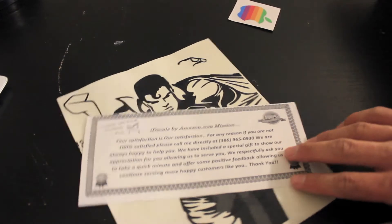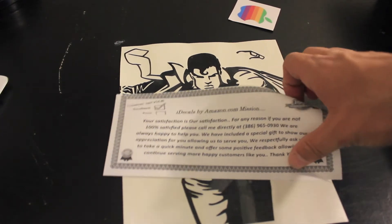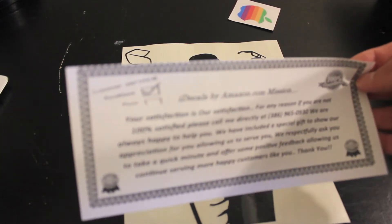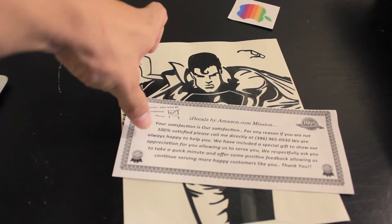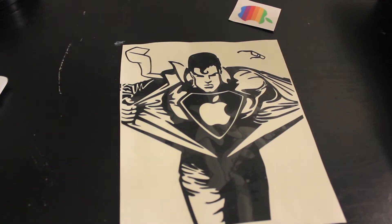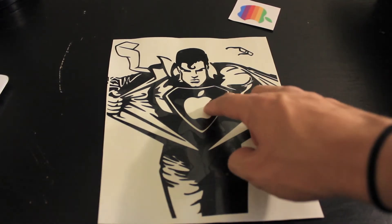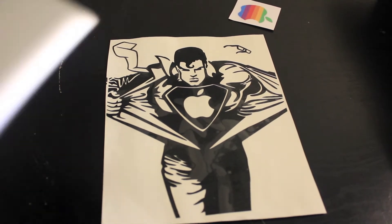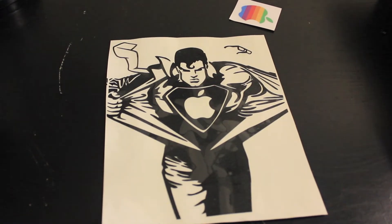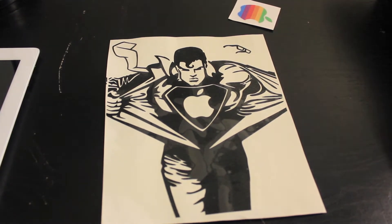The next is pretty much the 100% satisfaction guarantee. If you don't like what you get, you can basically just return it and they will give you a full refund or a brand new decal. And finally, here is the decal. It's Superman — it looks really cool. Got the cutout Apple logo for the Apple logo there. And that's pretty much it. It looks really, really cool, so we'll see exactly how to put it on.